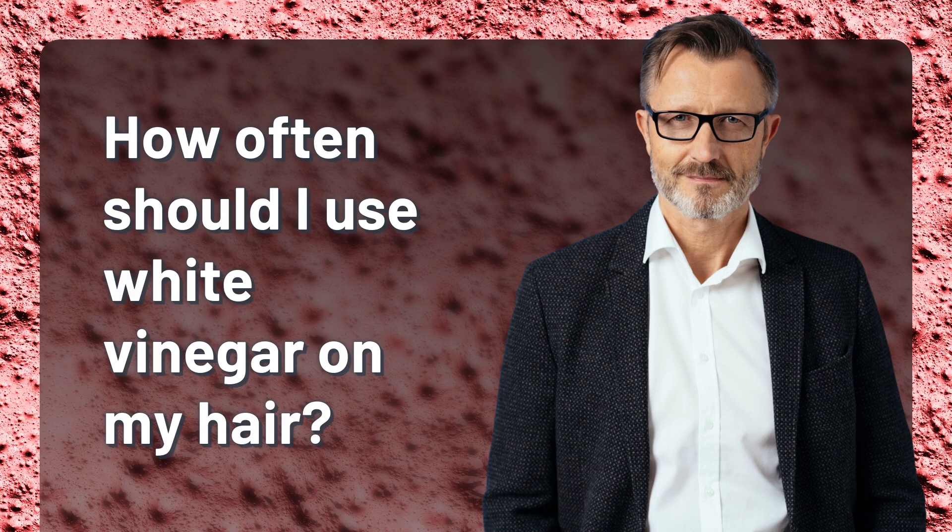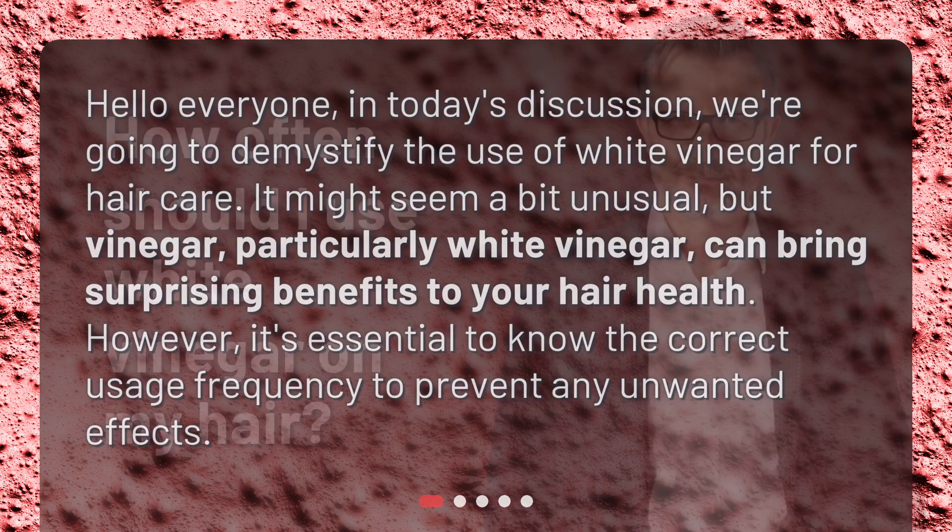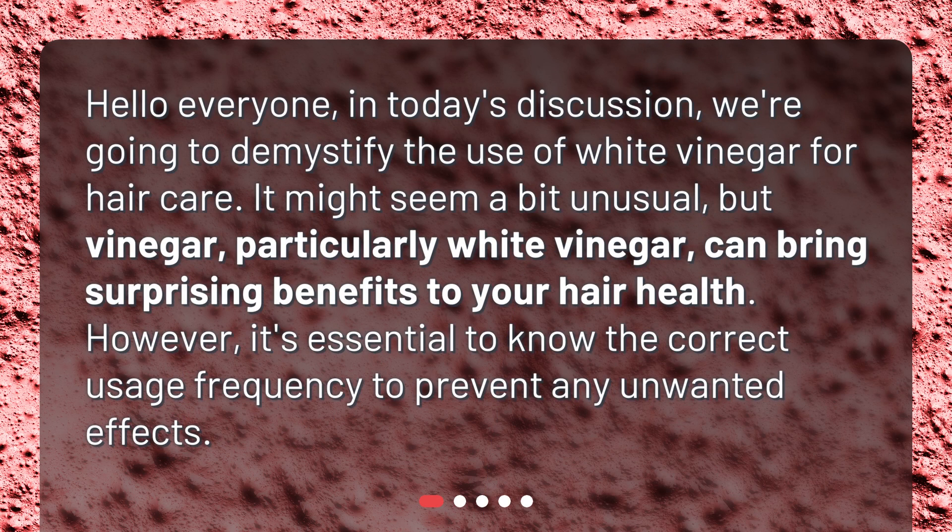How often should I use white vinegar on my hair? Hello everyone, in today's discussion we're going to demystify the use of white vinegar for hair care. It might seem a bit unusual, but vinegar, particularly white vinegar, can bring surprising benefits to your hair health. However, it's essential to know the correct usage frequency to prevent any unwanted effects.